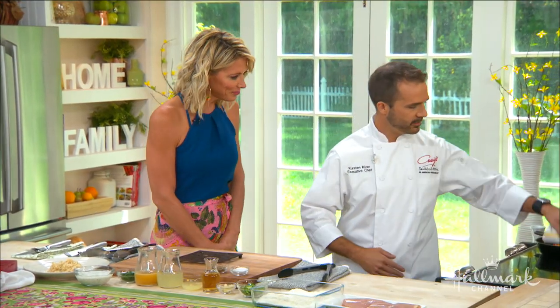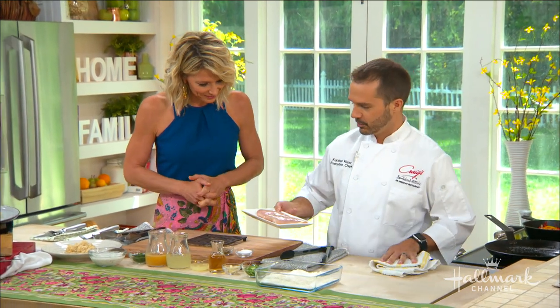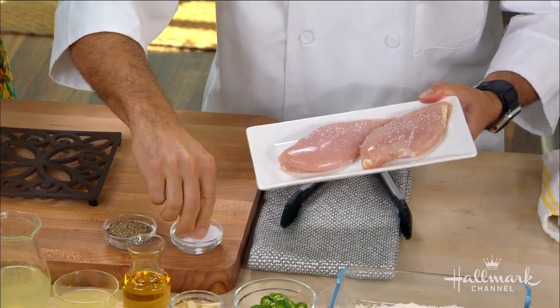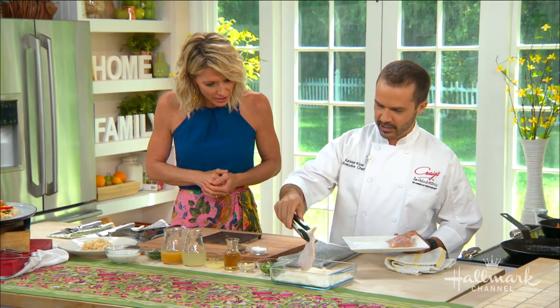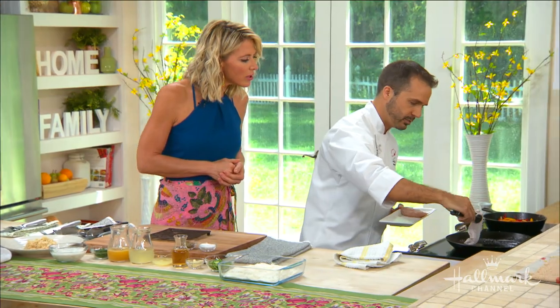All right, show us how to make it. What do we do first? I'm going to throw this pan on over here. So you take these two boneless skinless chicken breasts, season them — dig in, Craig! So you put that in your dredge. Just a little bit, not crazy, just enough to thicken up the sauce, and then drop this over here into your warm pan.